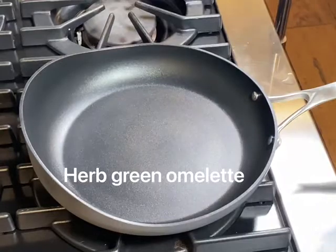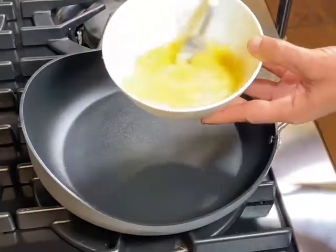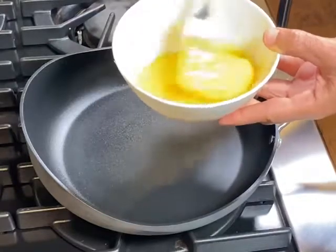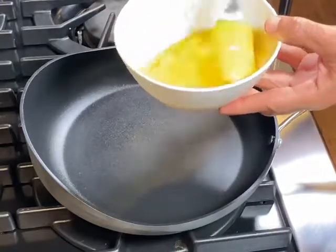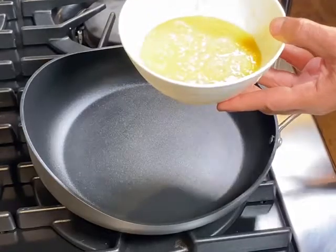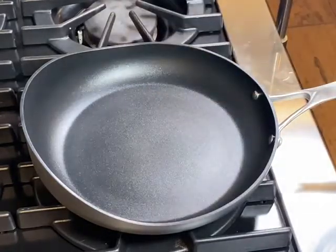Let's make a green herb omelette. First, mix up your eggs and make sure they're ready before you heat up your pan. Mixing the eggs is very important — as we know, the white is stickier than the yellow because of the lack of fat.